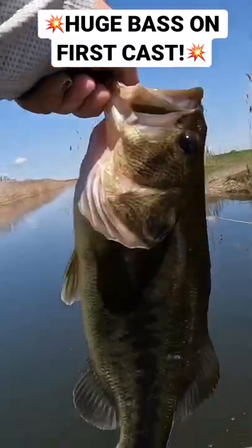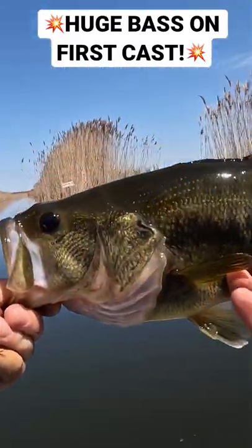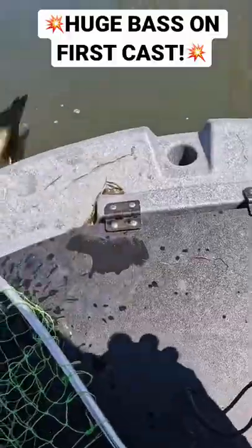Biospawn Vile Tube. There it is — good-sized fish, and that was on the Biospawn Vile Tube. Thank you very much.